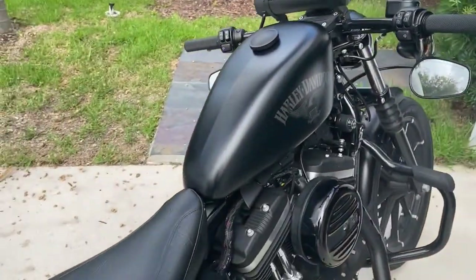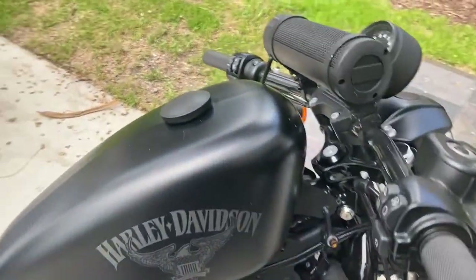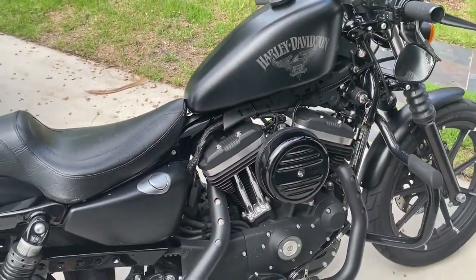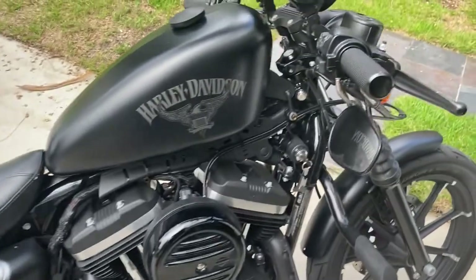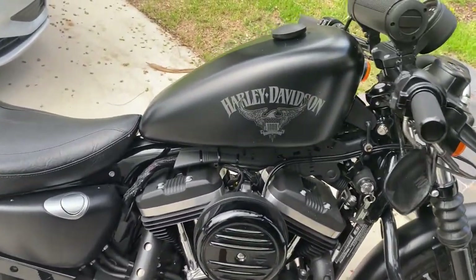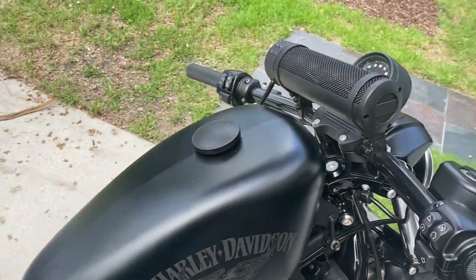Your speakers sound pretty good. Once you get up to about 70 to 80 miles an hour you can still listen, but very low. When you're cruising at 40 to 50 miles an hour you can hear it perfectly — it's great sound.